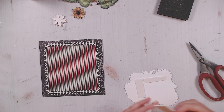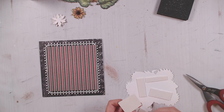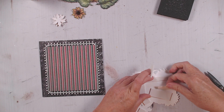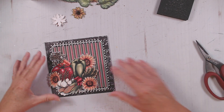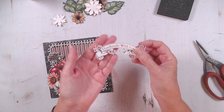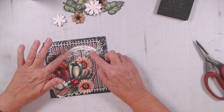When I'm making Heartfelt, they have to be dimensional. They were made to be lifted. Right — now I'm not going to stick that down quite yet because I've also made this piece that says 'handmade with love,' and I'm going to pop that up as well. I'm going to put it right here.